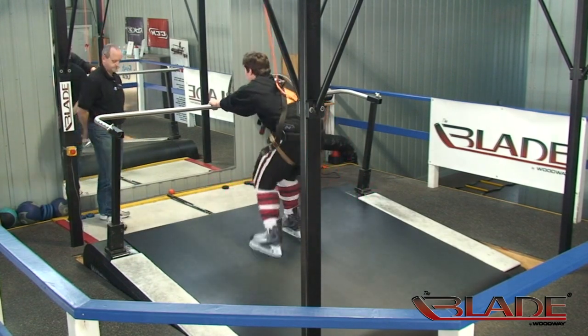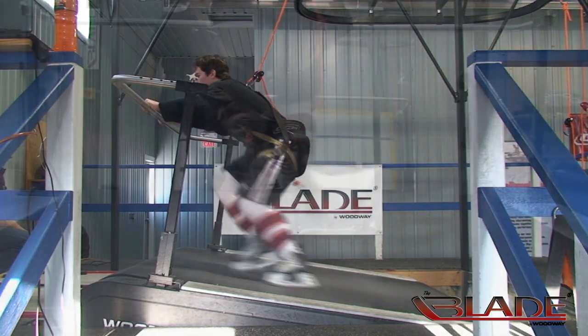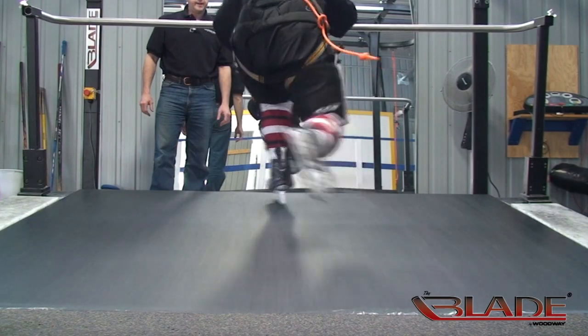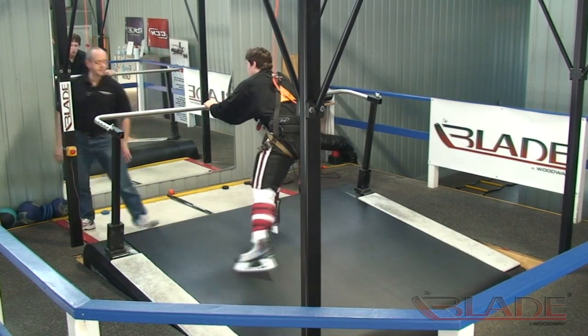And go, Mike. Attaboy, keep working that left foot. Snap, that's it. Three, two, one, and done.